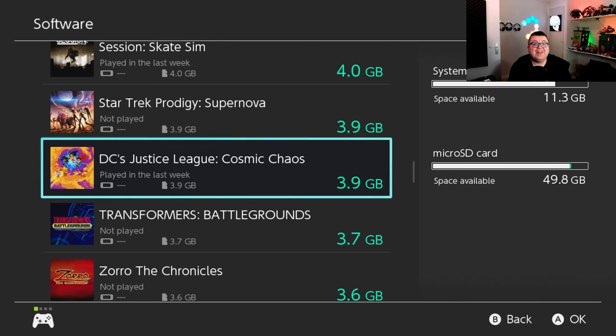Hey guys and girls, thank you for watching another episode of the Nintendo Tester. My name is Maurice. Today we're getting a look at DC Justice League Comic Chaos on the Nintendo Switch. This game just came out today — it was a little bit of a surprise, I haven't heard a lot about it, but it's pretty fun so let's go check it out.